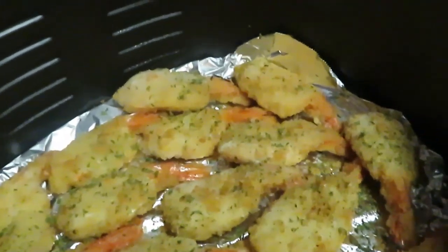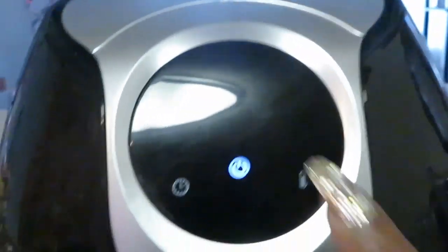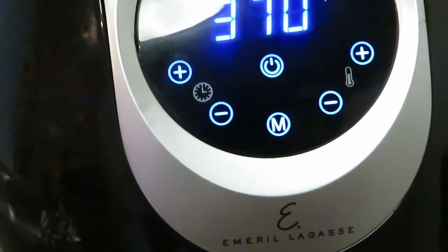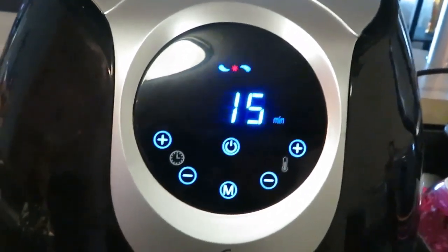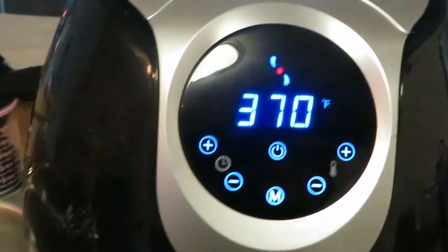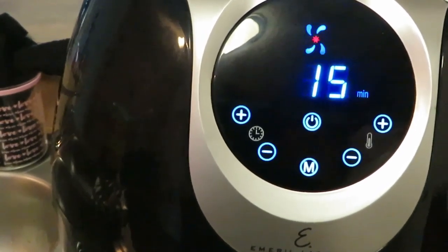I'm going to go ahead and get these in the air fryer. We'll keep it at 370 and let it go for 15 minutes. Of course I'm not going to cook them the full 15 minutes straight — I'll be back in 10 minutes to check them, flip the shrimp over, and let them cook for another maybe five minutes.